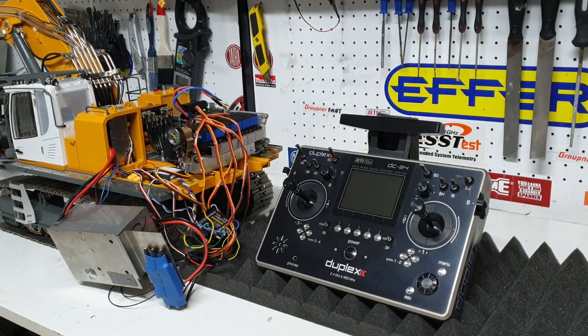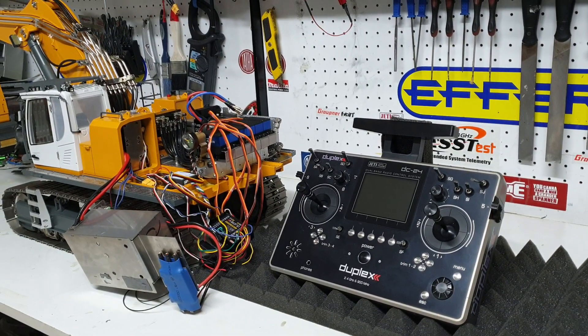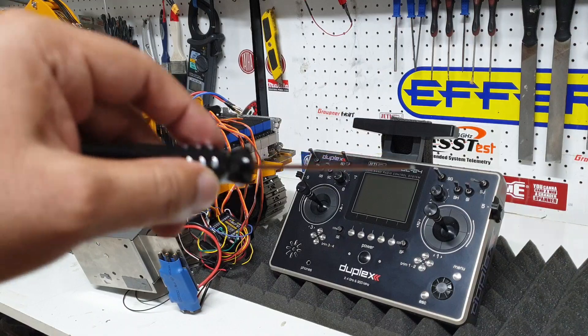Welcome back everyone. This is Kevin from CSMI. Today I'm going to share with you the internals of the EX9700 and the upgrade onto a Jetty DC24 radio. As usual, if you have any questions, leave them in the comments below or email us at info@csmi.com.au. Let's get straight into the video.